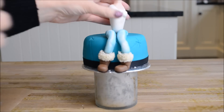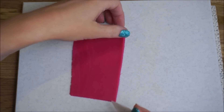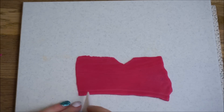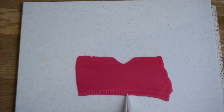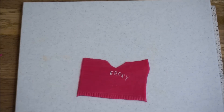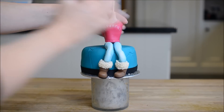Now I'm going to show you how to create a fondant hoodie. Roll out a thin piece of fondant and trim it into a rectangle shape. Cut a V shape at the top and create a trim at the bottom using your knife tool. Trim this to size, then create a logo using edible paint. Stick that onto your cake topper and work with it until you get it nice and smooth.